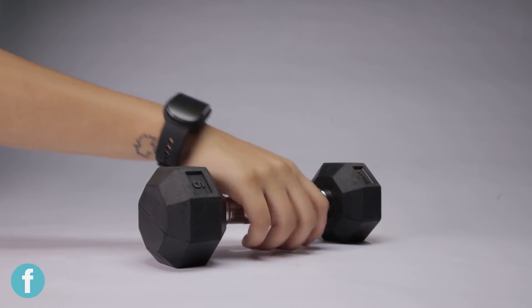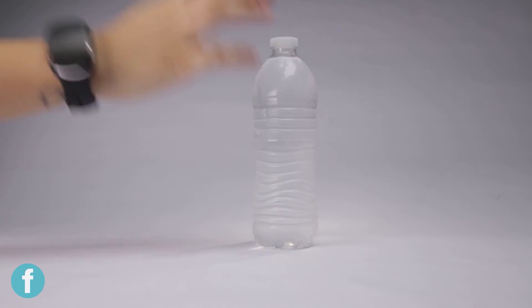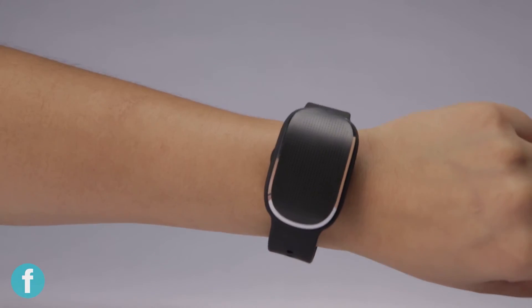It also has a heart rate monitor, and it checks your sleep, stress, and hydration. Overall it's a pretty cool, fancy device, although aesthetically it's kind of clunky, so it's not the sleekest design as far as trackers go.